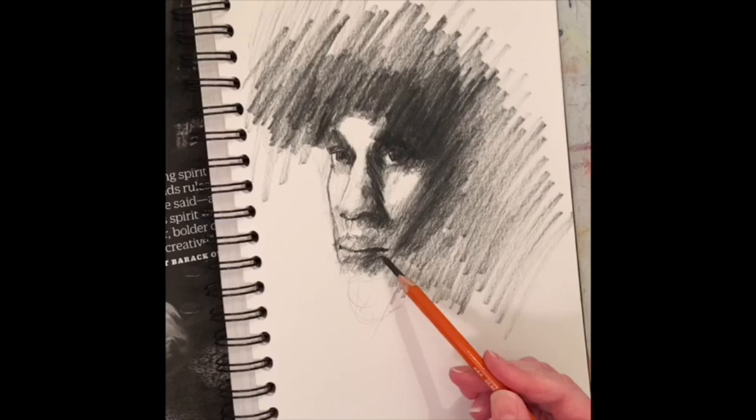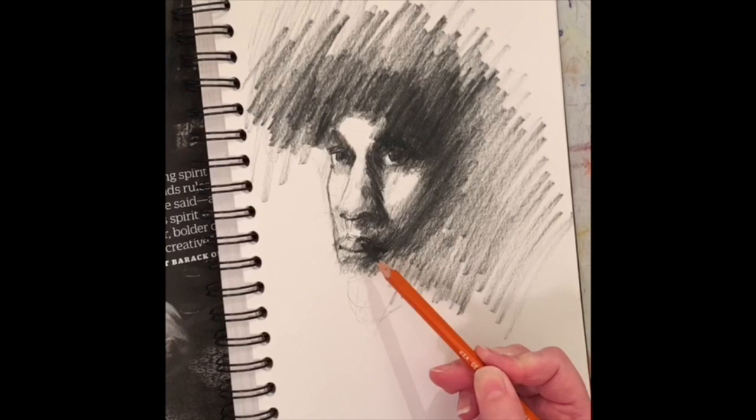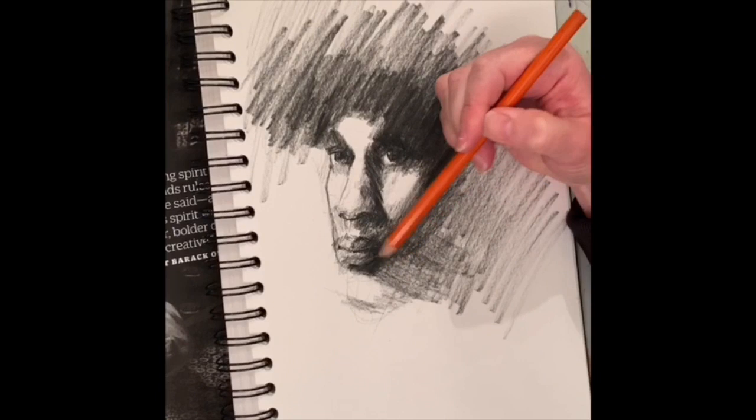Once I have the eyes and the nose placed and I'm feeling really good, getting some darker values in and setting things in stone, I'll start to form out where the lips are gonna go. I'm constantly making vertical lines up towards the eyes and up towards the nose from the lips to make sure I have the proper placement below these features. It's very important to always think about where everything sits together so you can try to get the right placement of things.